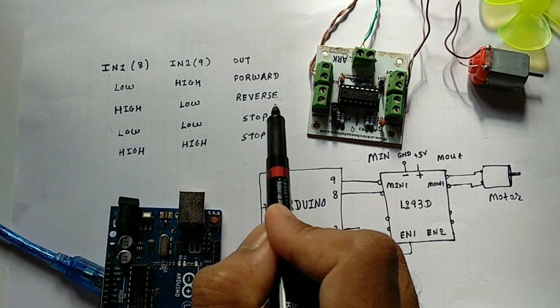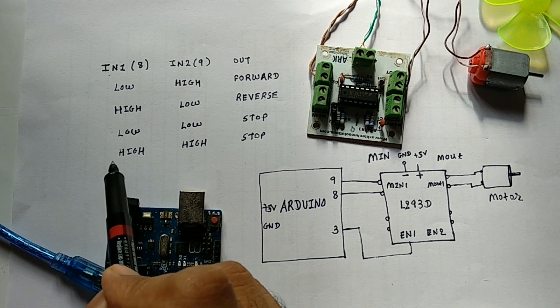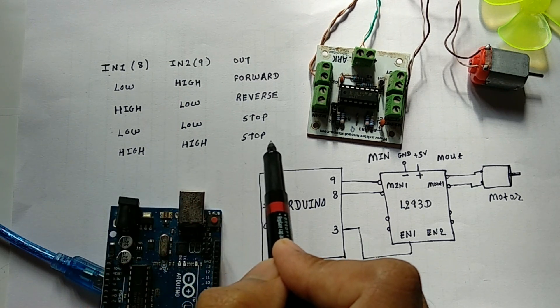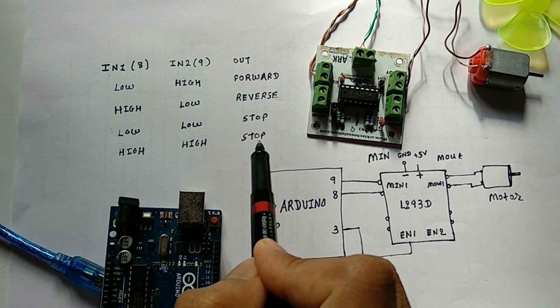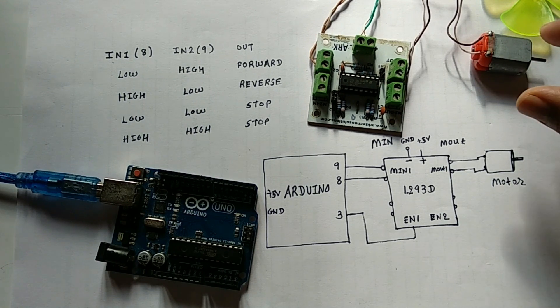If one of the inputs, let's say pin 8, is high and pin number 9 is low, then the motor will run in a reverse or anti-clockwise direction. If both the inputs are low or both are high, then the motor will not run and it will stop.